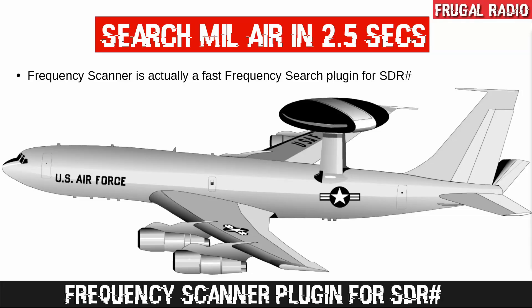Today we are talking about how to search the military air band in under 2.5 seconds using a software defined radio. Transmissions on the military air band tend to be quite short, so you have to be very strategic about searching the spectrum for new frequencies, especially when using traditional scanners. There is a lot of traffic in the band if you can find it, and being able to search for new frequencies at high speed is incredibly valuable.